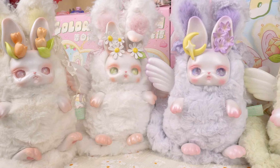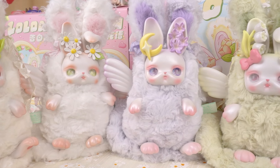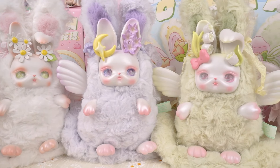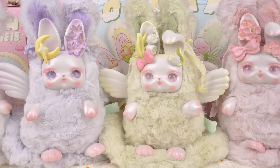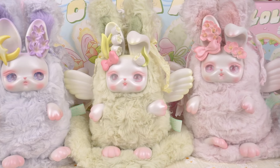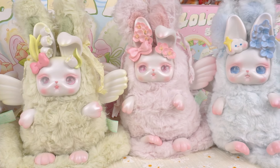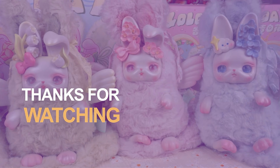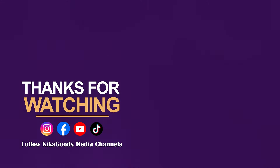Thank you so much for watching our Blind Box unboxing video. If you enjoyed it, don't forget to smash that like button and share it with your fellow collectors. And of course, make sure to subscribe to the channel for more unboxing content. This is Kiki from Kika Goods — see you next time!